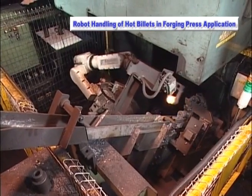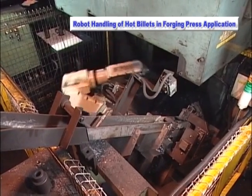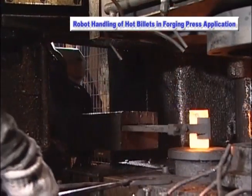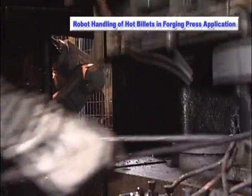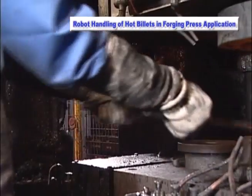The special robot grip hand used for the application has been industry-proven throughout many factories. Making the transition from manual operation to robot-controlled automated operation will help maintain production efficiencies and increase plant safety.